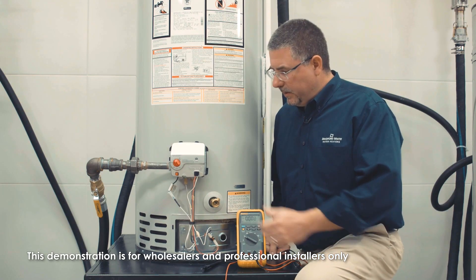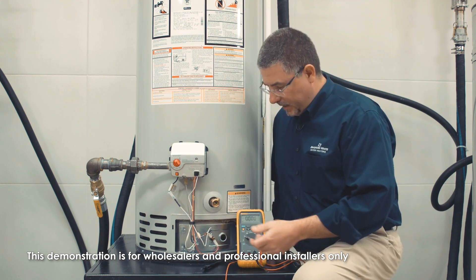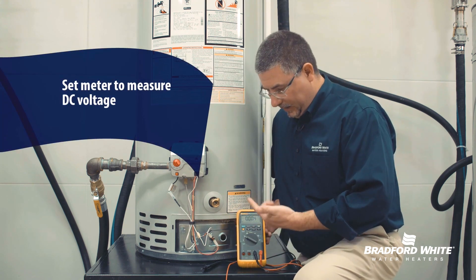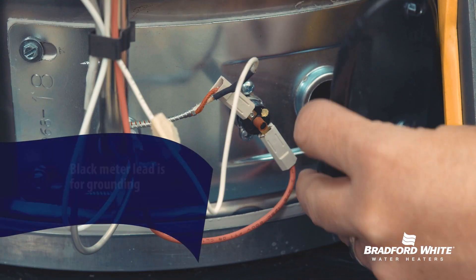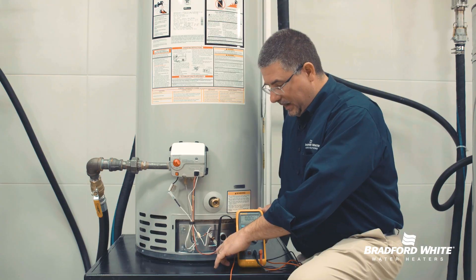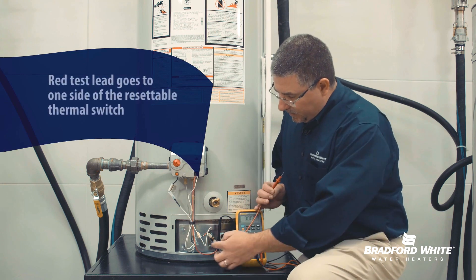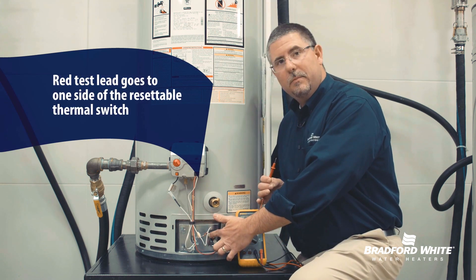Working on the gas valve here — we have the gas control, the pilot assembly that goes into the combustion chamber, and a resettable thermal switch. I've already set my meter up to measure DC voltage. The black lead is going in between the jacket base and the painted skin of the water heater — that's going to be my ground connection. The red test lead and the red wire from my pilot assembly go to one side of the resettable thermal switch.